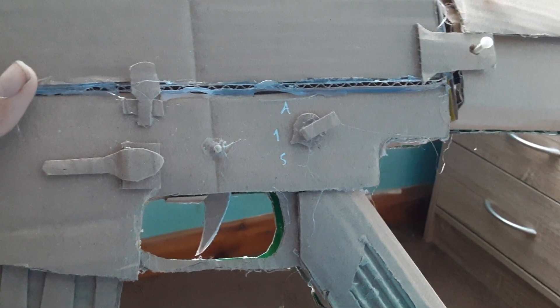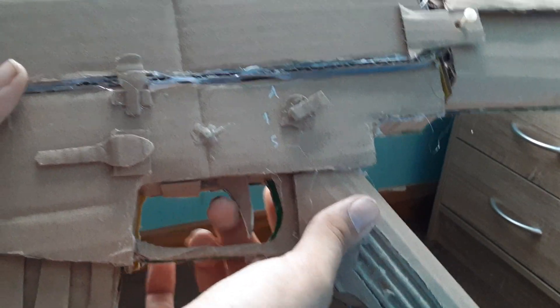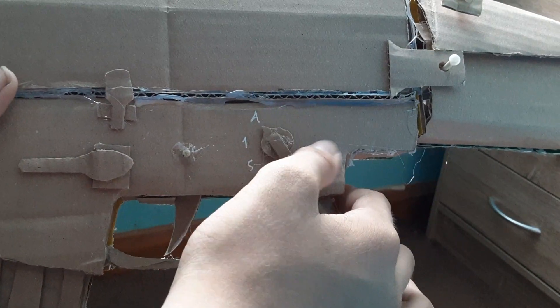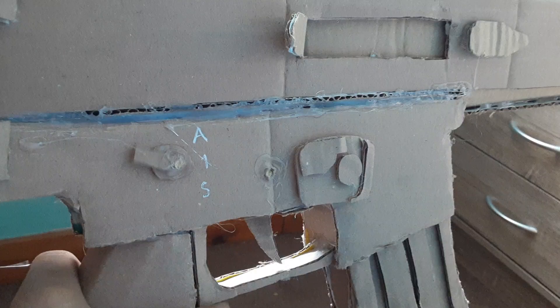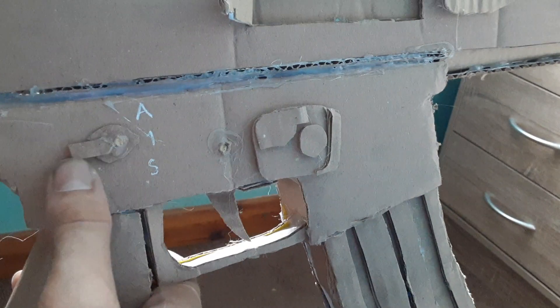Next is the fire control group. The trigger works, and the fire selector works — so automatic, one, and safe. It's also ambidextrous, which means it's on the other side as well. I'm rotating it from the other side — it's ambidextrous, so that's cool.